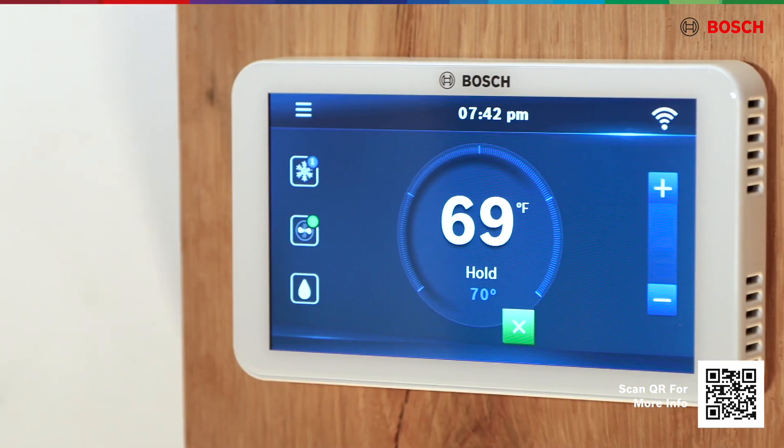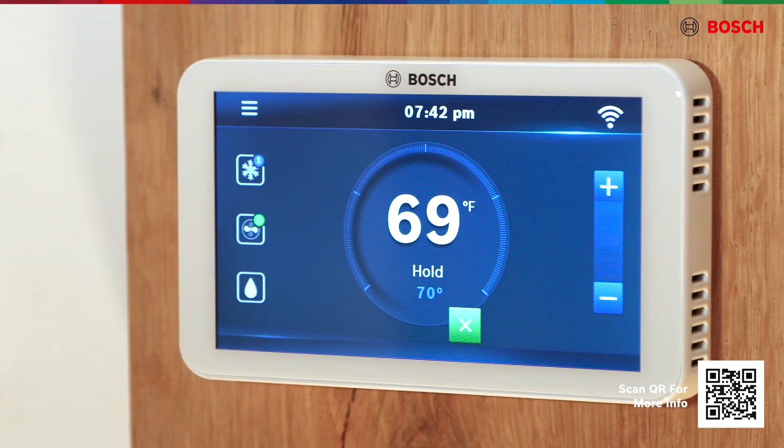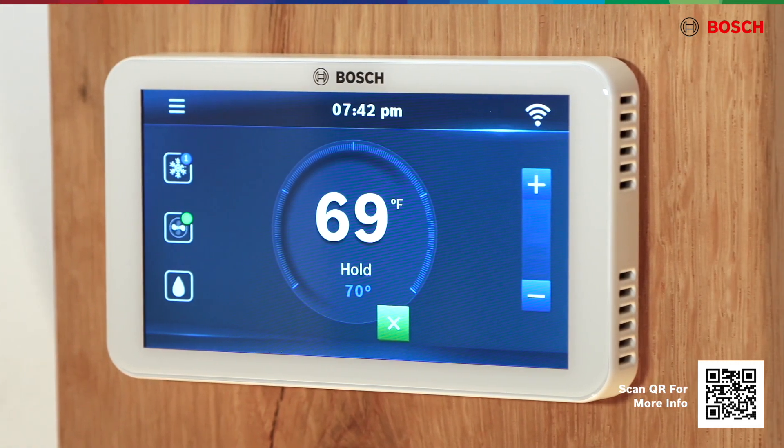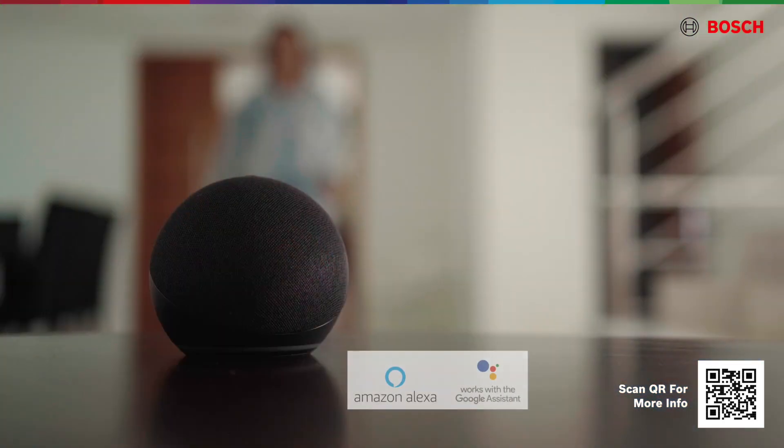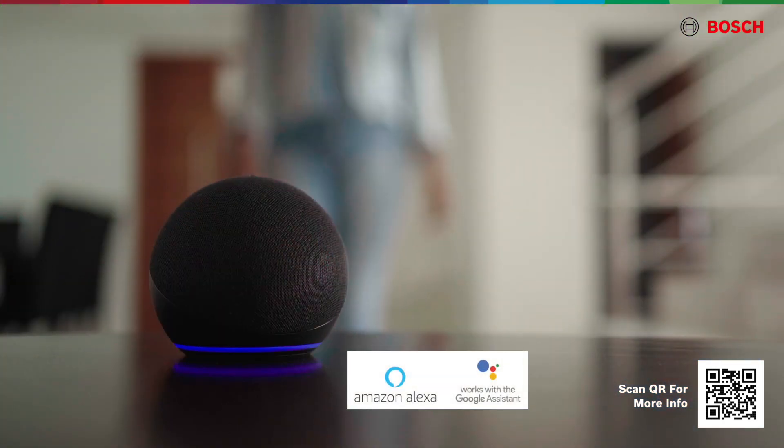Easily control your home's temperature by using the full-color, 5-inch touchscreen display, the Bosch EasyAir app, or your voice with the Bosch EasyAir Alexa Smart Home Skill.